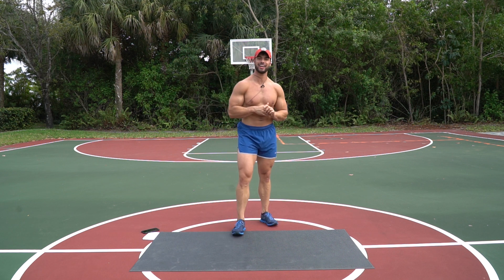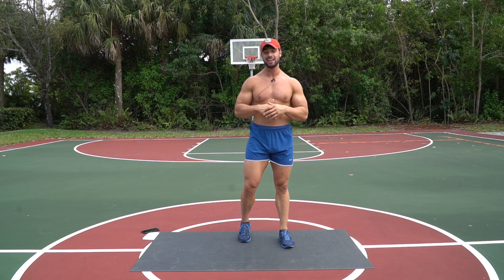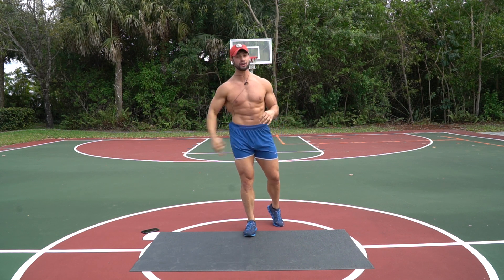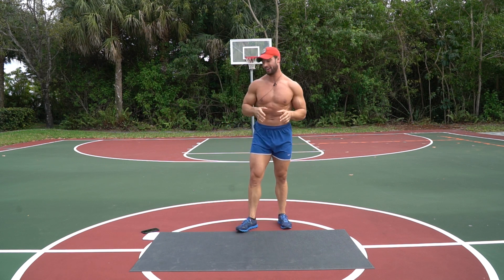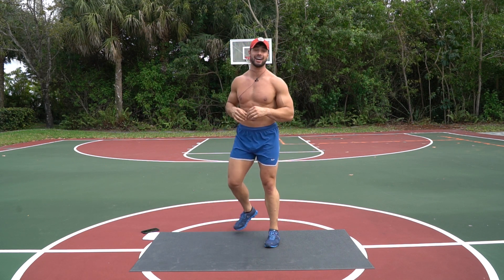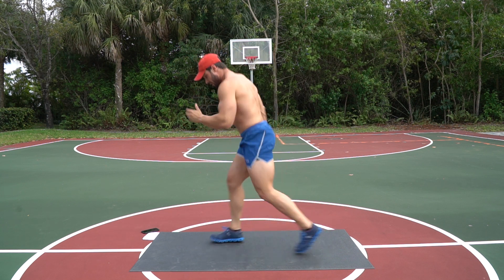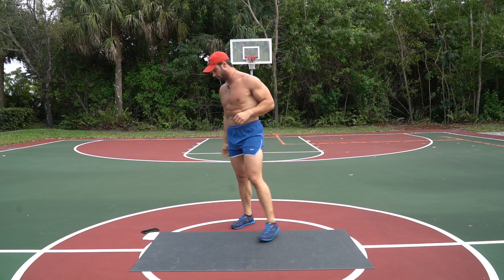What's up guys, welcome back to another HIIT workout. Today, 15 minutes — a go workout, HIIT style. We have three circuits, we're just gonna do three rounds total, 40 seconds on, 20 seconds off. You guys ready? Get ready to crush this thing. We've got six high knees going right into four jump lunges for our first move.